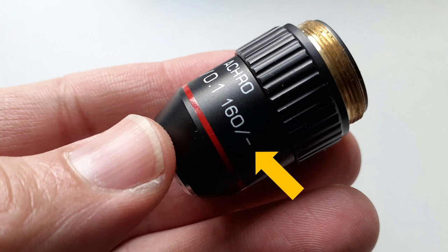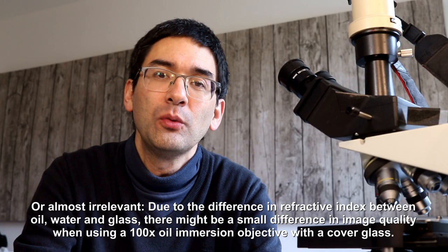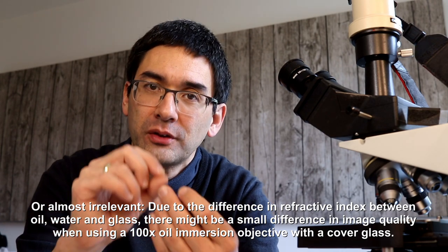There are some cover glasses that do not have this printed on. For example, the 4x magnifying objectives often don't have that. The reason is that cover glass thickness really doesn't make a quality difference for those objectives, and also the very high power 100x oil immersion objective often doesn't have this printed on because the effect of the cover glass becomes irrelevant when you put a drop of oil on the cover glass.